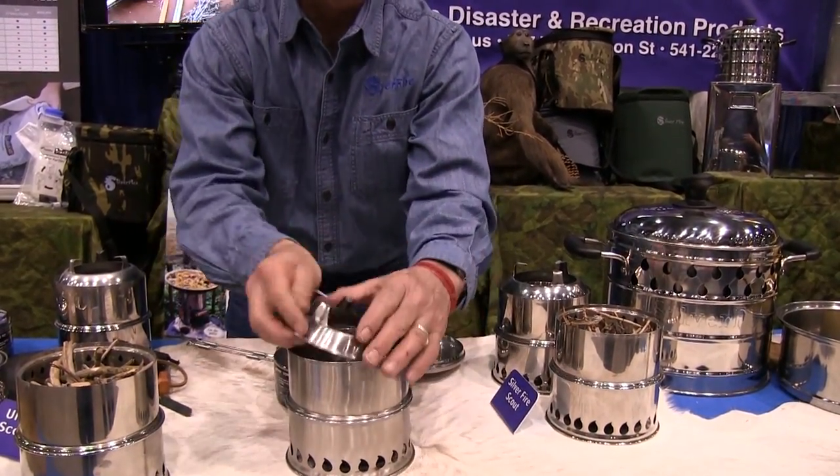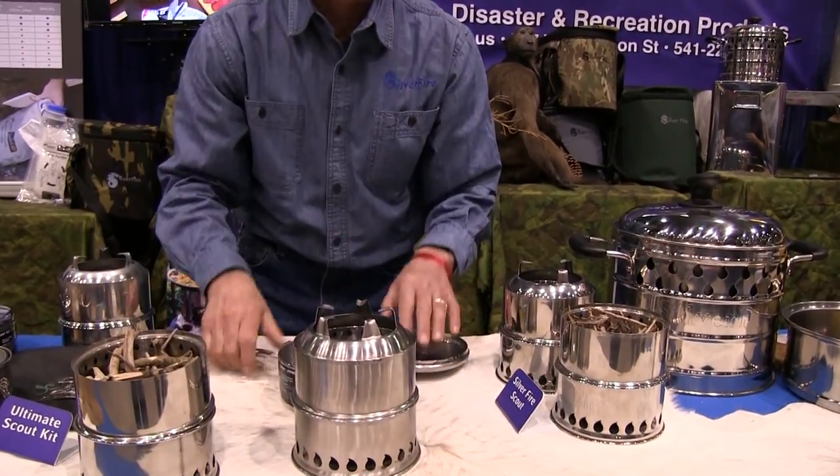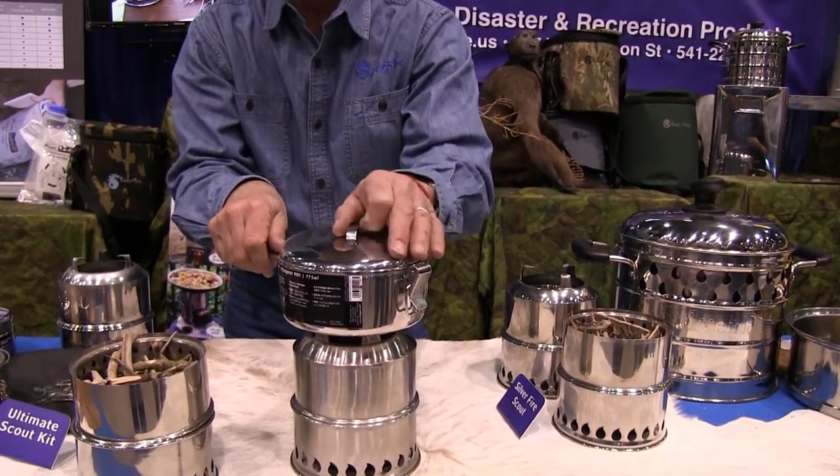put your fuel in vertical, just scrub off the ground, top light it like a candle. If you have your lid on, two and a half, three minutes to boil.